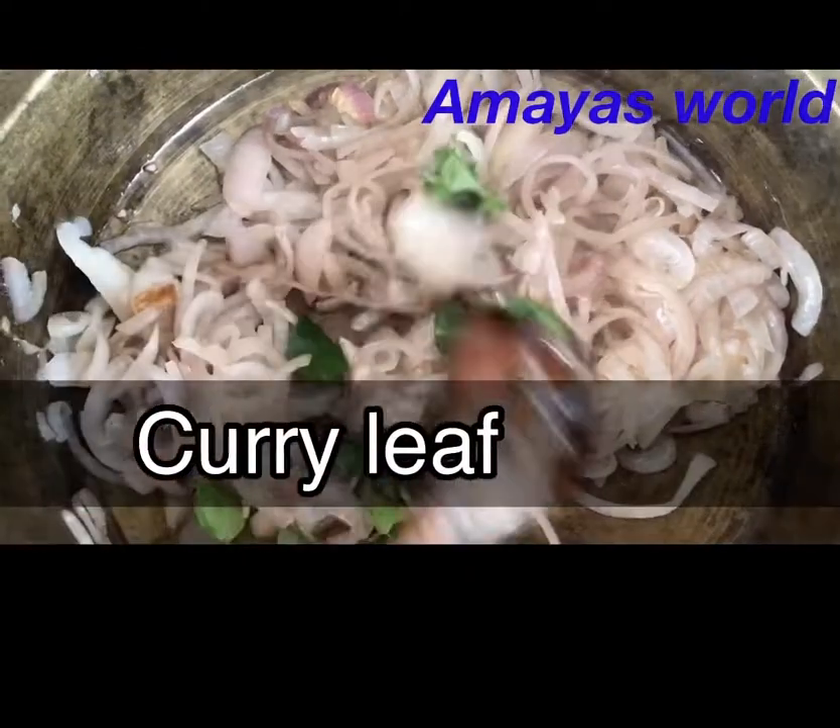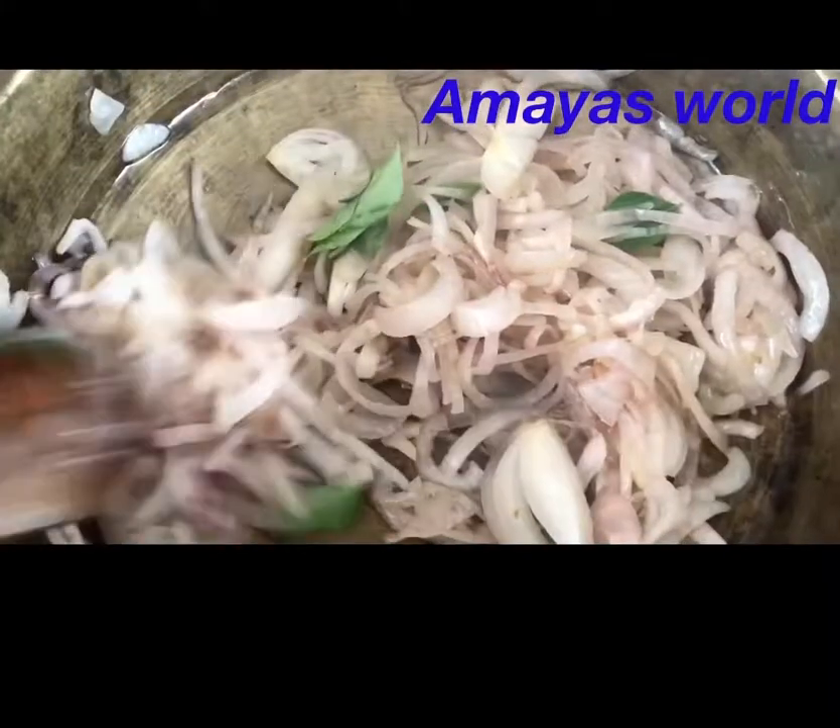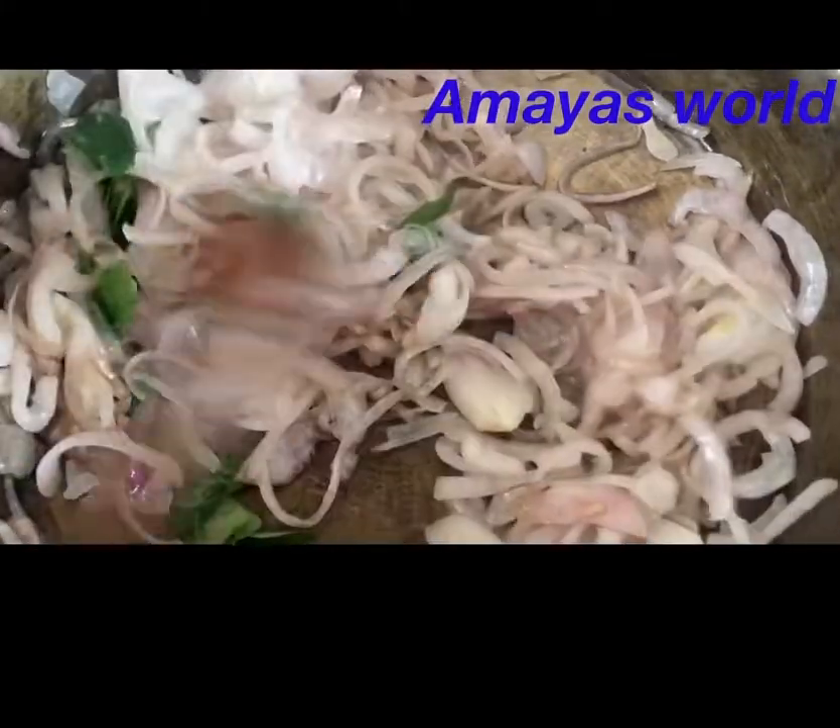The mutton kuruma is very familiar. The mutton kuruma is very good. Let's try the mutton curry.